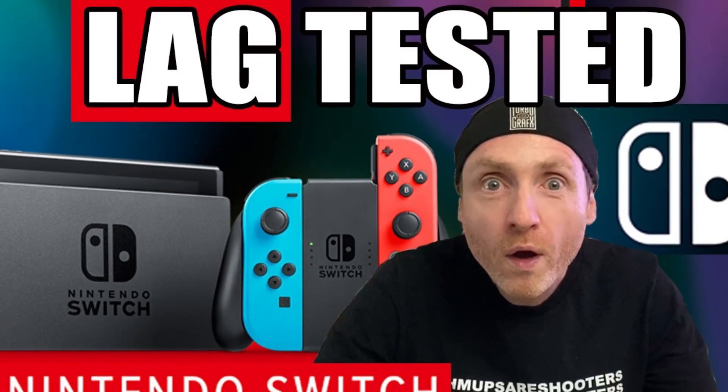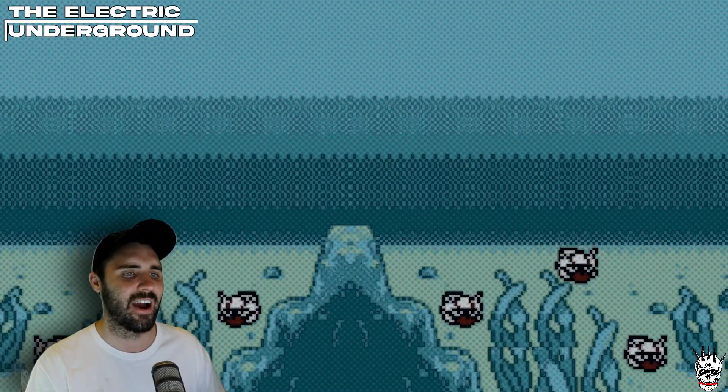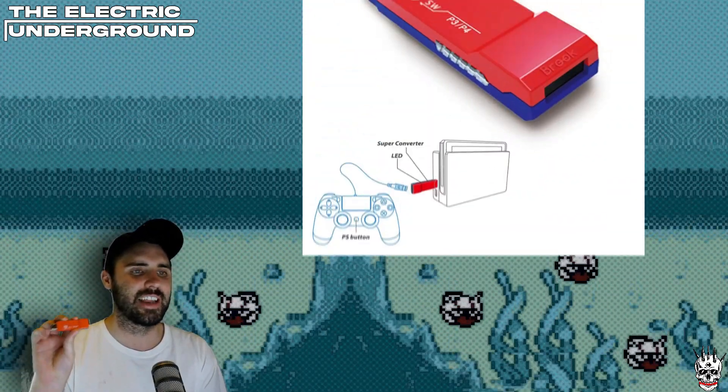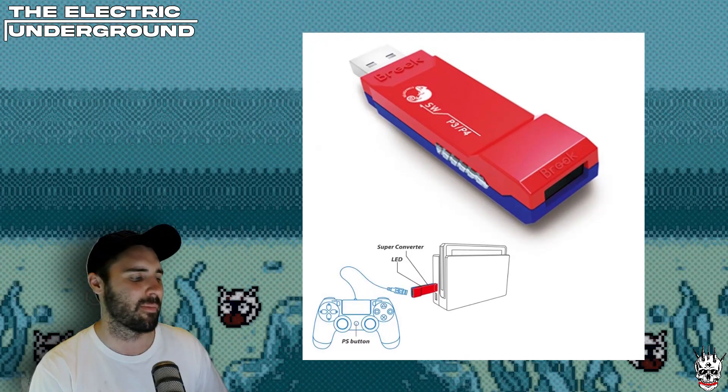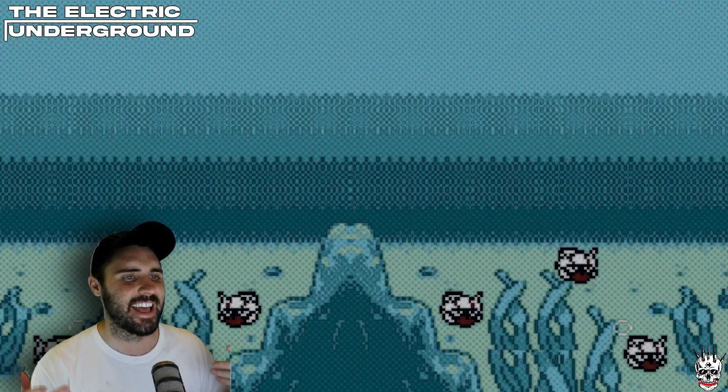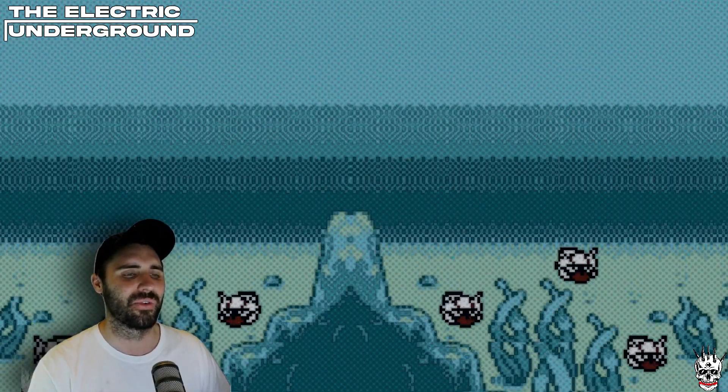Hopefully this can be the definitive answer, at least for now. While I'm at it, I thought I'd throw in a bonus reading of the Brooks adapter, because a lot of people have been asking me about this adapter and if it adds input lag or not.